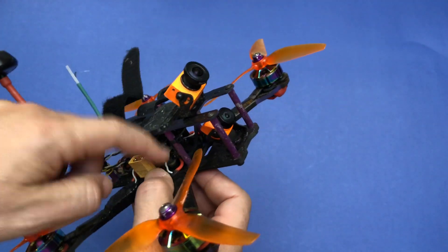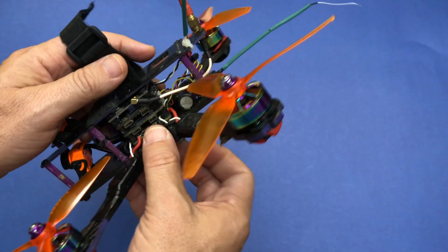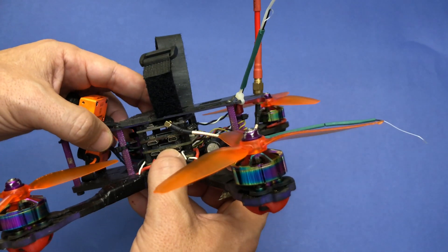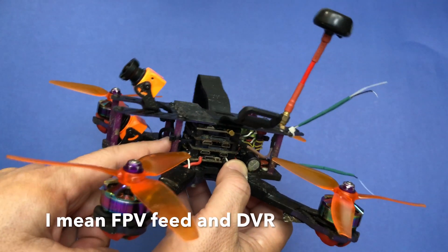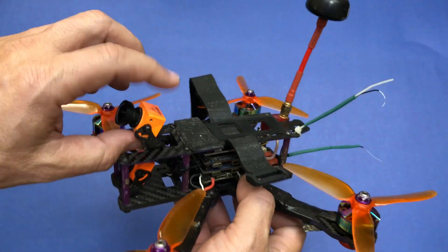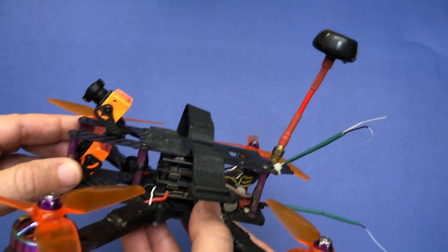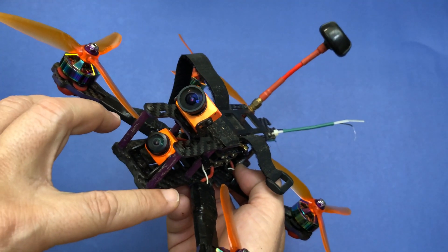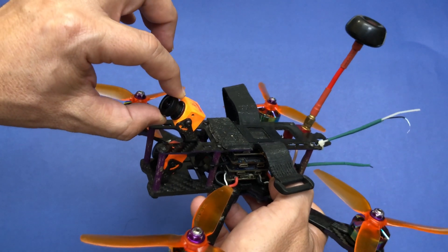I used an old BTX flight controller I had in a box — a Matek flight controller — and I put the two RunCams on it: the Split 2S, which is the one I'm using for DVR, and the Split 2 on top. I'm risking more with the Split 2 because it's the older one and you can see the marks on it. I had to mount it on top since there was no way to put them side by side. This one on top was more prone to vibrations.